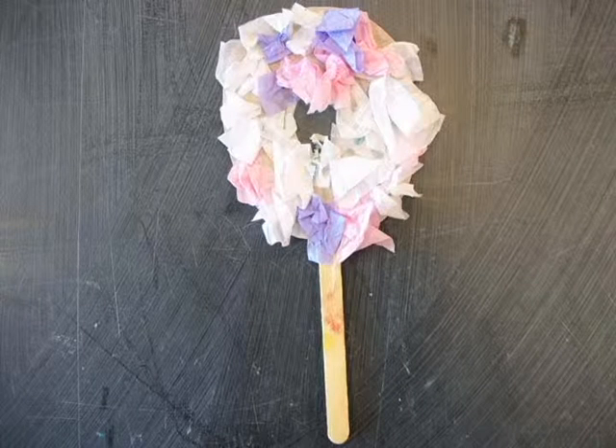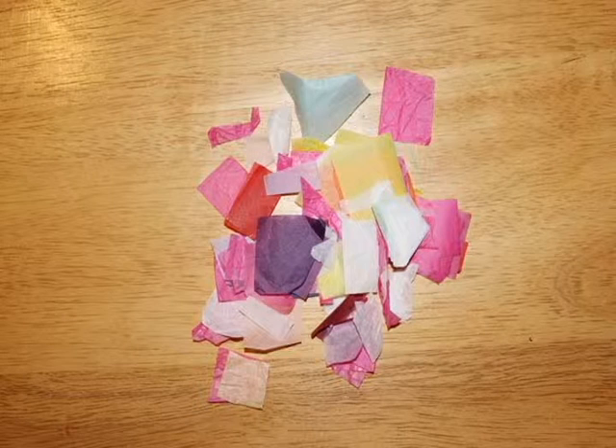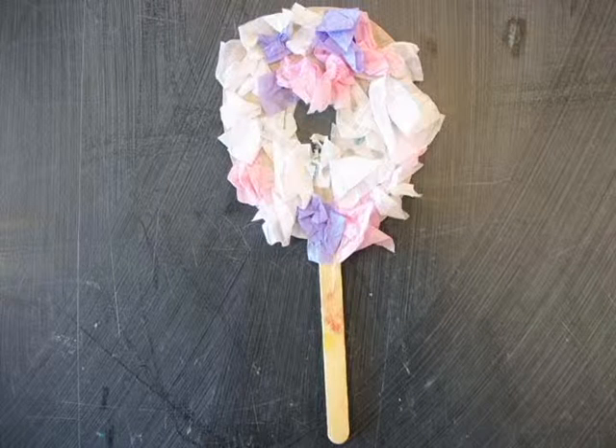The final flower we'll show you was the class favorite. Cut out a piece of construction paper in a small circle, then glue it to a popsicle stick. Cut up some small squares of tissue paper, then scrunch up the tissue paper and glue it to the paper. Color a little circle in the middle or cut one out of scrap paper and glue it on.